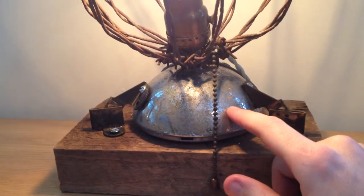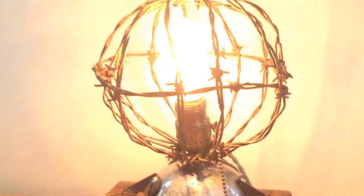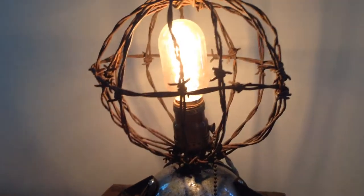This is the back of an old headlight — just the metal part on the back. You got your pull string here and a vintage socket.